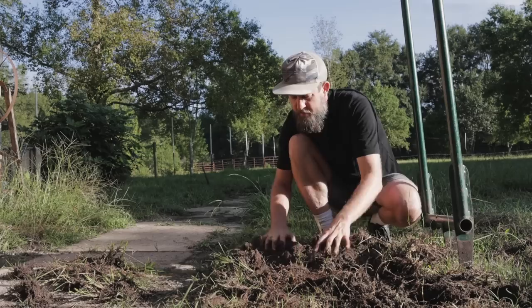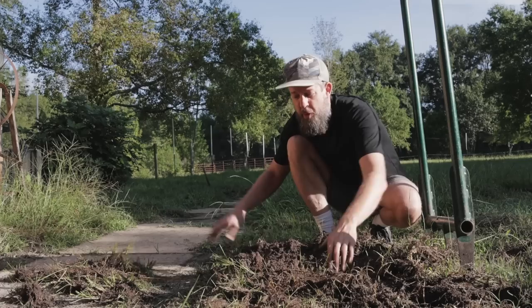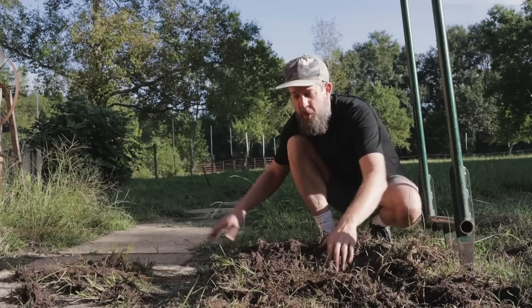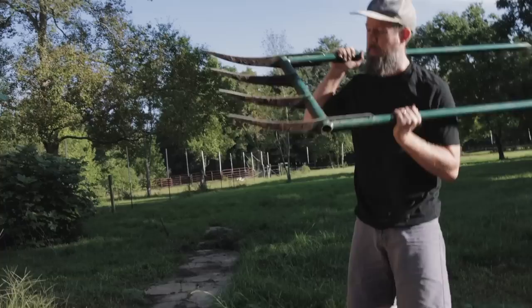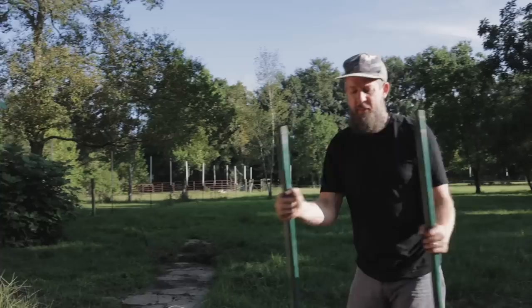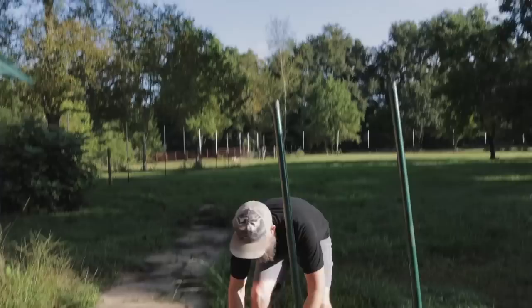There's another benefit to the broad fork that a tiller does not have: it doesn't invert all the soil layers. It doesn't take your top couple of inches of nice dark material and chew it under into the ground. It's not going to kill earthworms — or if it does, only a few compared to a tiller chewing everything up. It also goes to 14 inches in depth compared to a tiller which generally does four, five, or six inches.